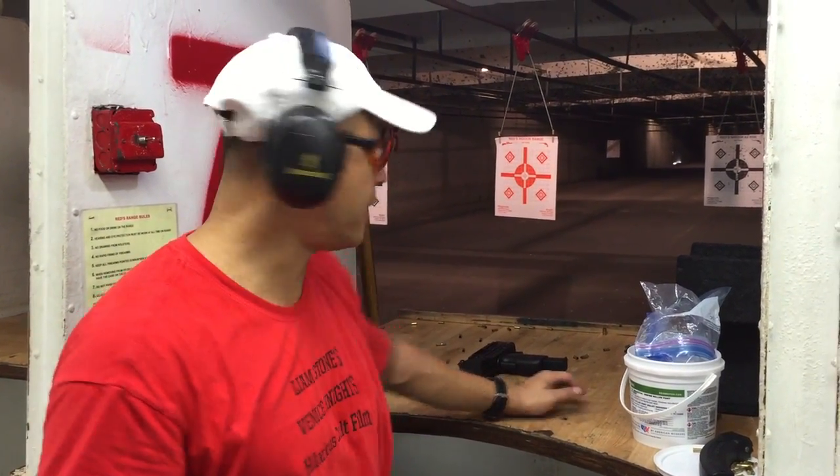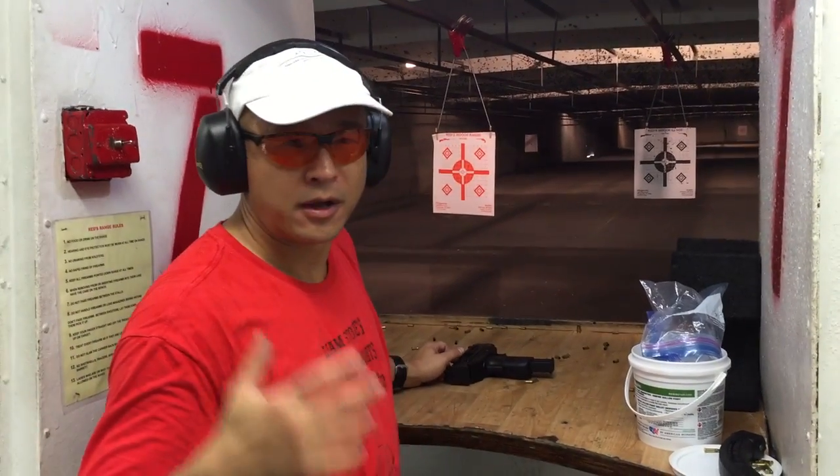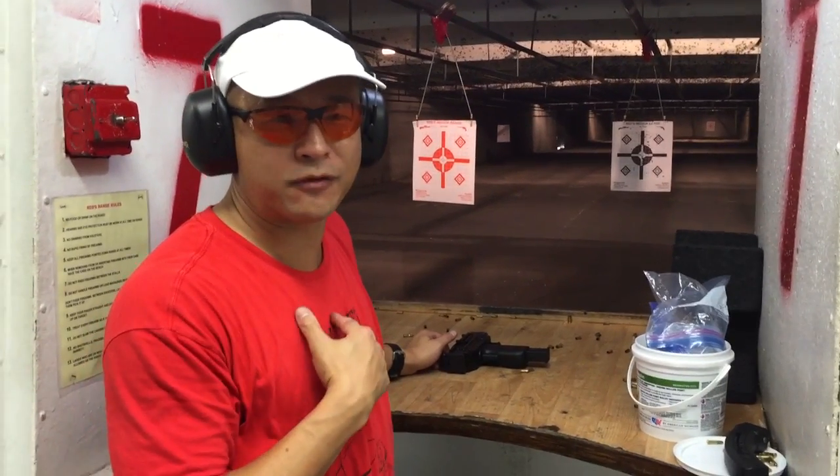Hi, I'm Ian Stone here of ATX ITAC, and this is the Walther Uzi that my buddy, best-selling author Ryan Mintle, allowed me to borrow.